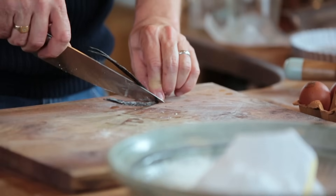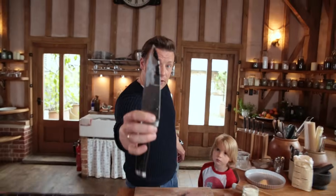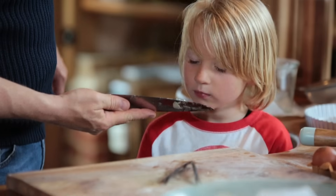Scrape the inside out and there are literally thousands of little seeds there. It's incredible — look at this, smell that. Guess what that is?